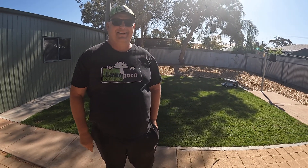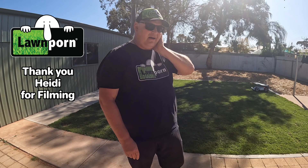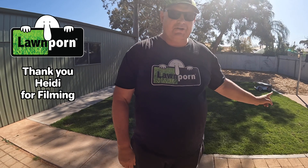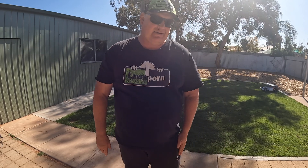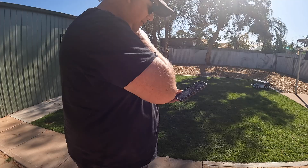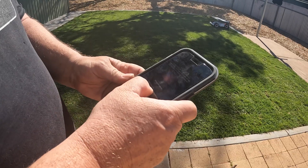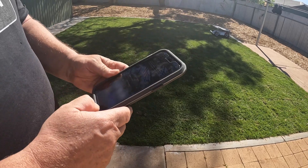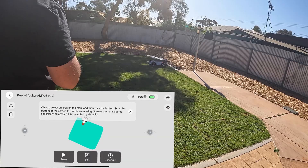So dad, what do we have so far from last time we re-recorded? It's been a while. So in this video I'm going to be using Luba to map out the front yard. I'm going to do that now. How exciting is this? It is exciting. Like when I use the easy app, yep.